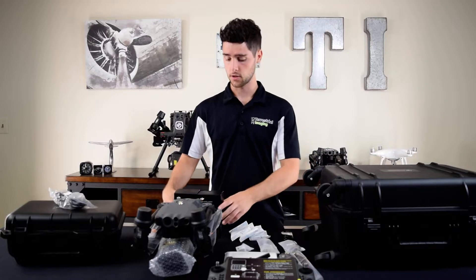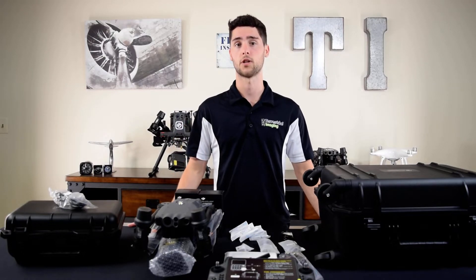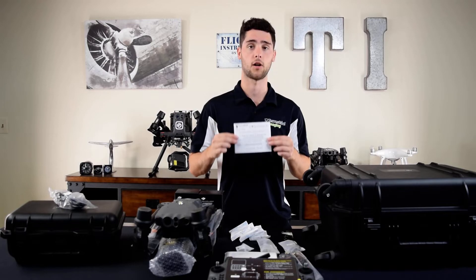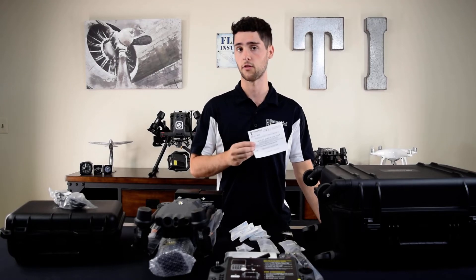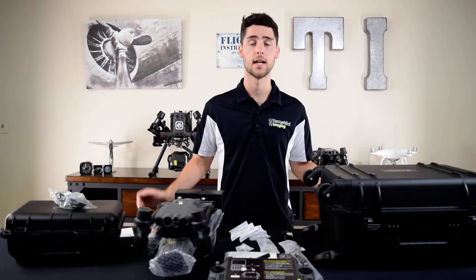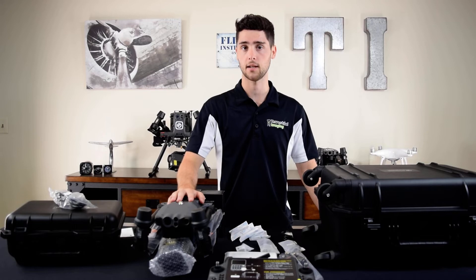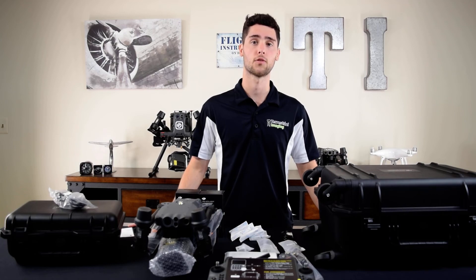Next we have the two aircraft batteries — these are separate because this is how they come to us from DJI, but when you get your Matrice 30 from Terrestrial Imaging we'll usually put these in the case so it all comes to you at the same time. The next really important item is the DJI Enterprise Care code, which comes with your Matrice 30 and covers you for up to two accidents within the first year of activating your aircraft. So that's everything in the base package. For extra batteries and accessories, give us a call at 800-359-0530 or visit us online at terrestrialimaging.com.